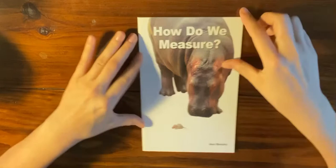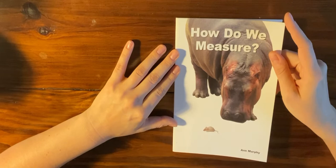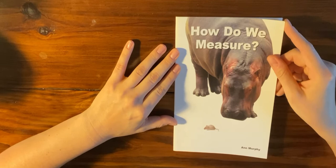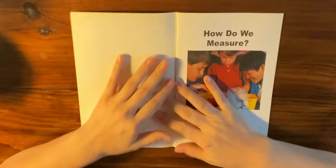This is a book called How Do We Measure? That is the title of the book and the author is Anne Murphy. Do you notice anything about the pictures in this book? Where do you think they came from or how did someone get them? Did they draw them, or paint them, or take a photograph with a camera? It looks like they took a photograph with a camera, and a lot of times that will give you a clue that this is a book about something real, or nonfiction.